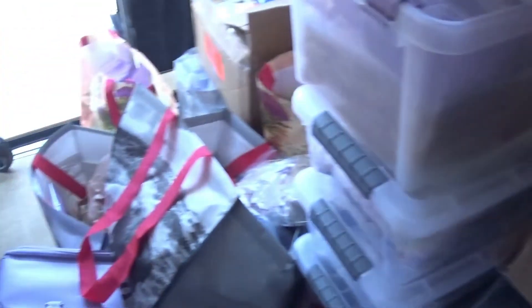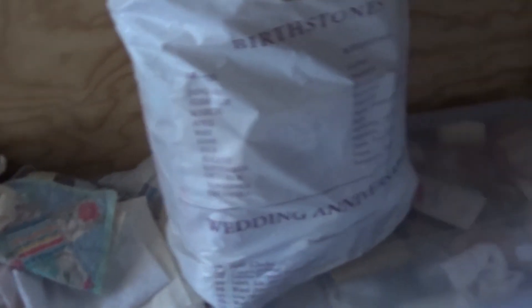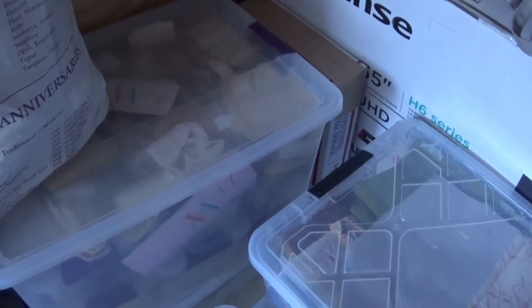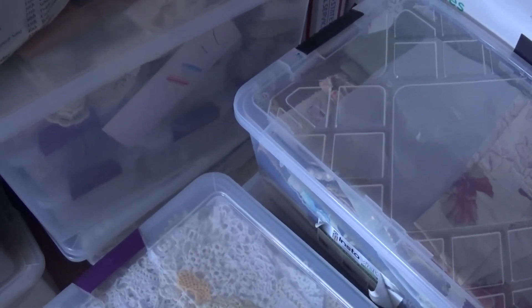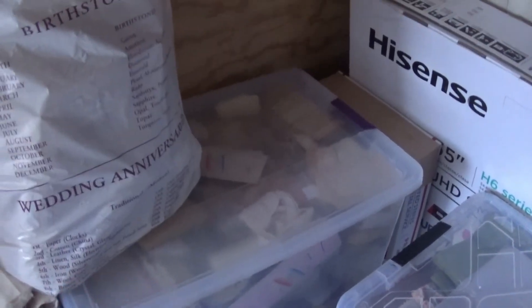Thank you so much for watching episode two of me organizing and sorting through the different totes and things I brought with me. I will come back with episode three once I have some time to come back out here and work some more. I'll see you guys later — have a great day!